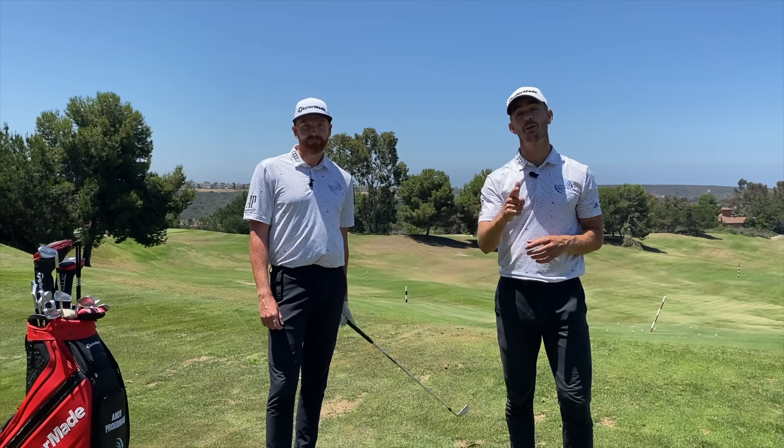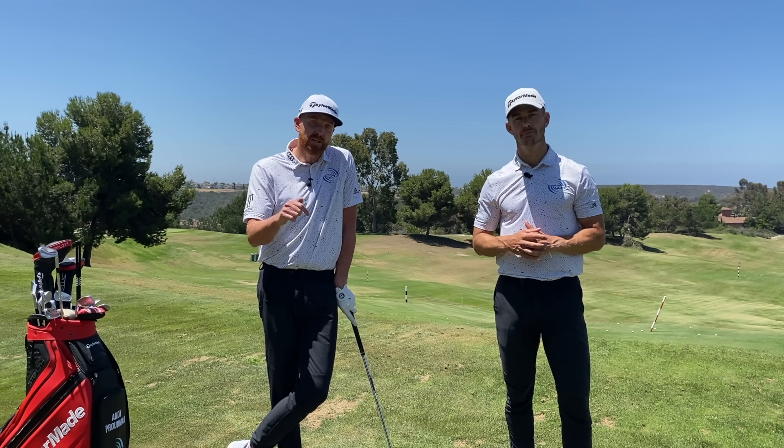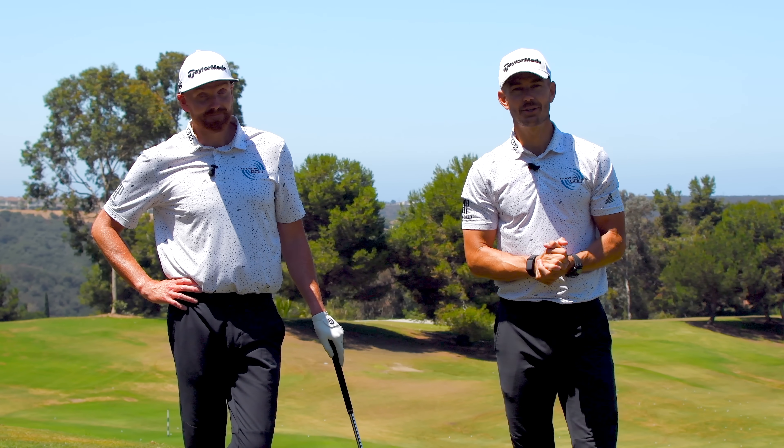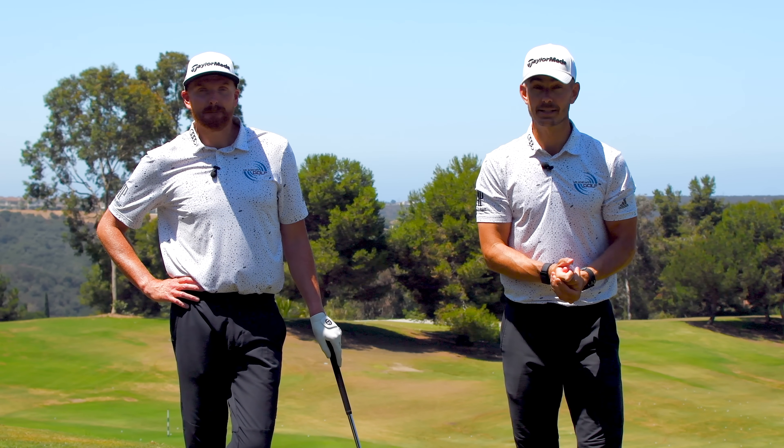What are the key things that you should be including when it comes to your practice? Today we're going to show you the five things that we believe should be in your practice session. Welcome to Me and My Golf. We are here at the Grand in San Diego and cannot wait to share these things that are going to help you with your practice.